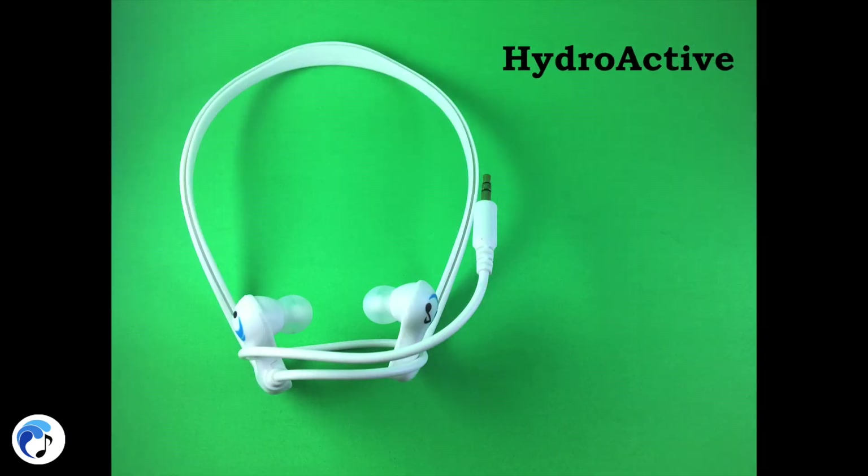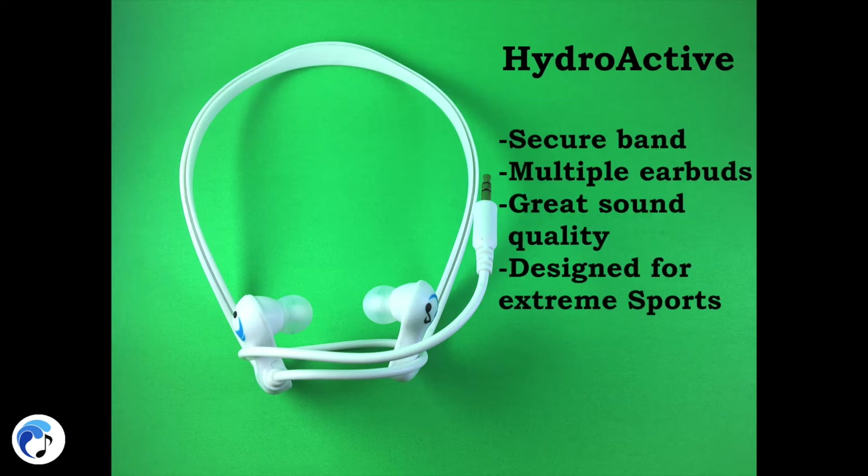The Hydro Active headphones are a crossbreed with the band of the Hydro Harmony and the in-ear stability of the Swim Buds Sport. Unlike the Hydro Harmony, the Hydro Active can be fully submerged and are perfect for swimming along with other extreme water sports such as surfing, triathlons, water rafting, and more. If you are an adventurous athlete needing compatible headphones to your own speed, then the Hydro Active will be able to handle anything you throw at them.